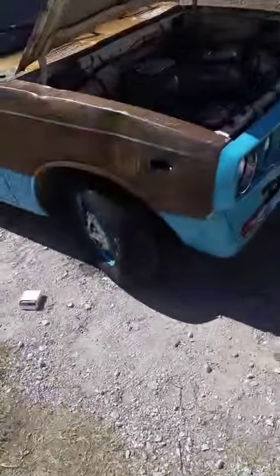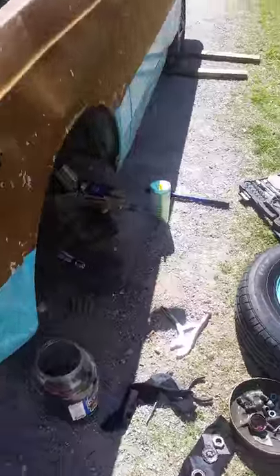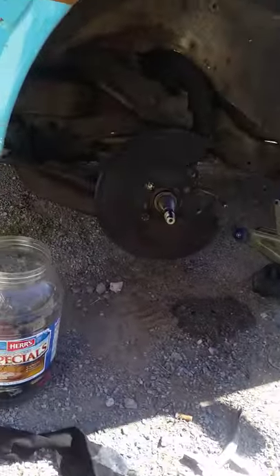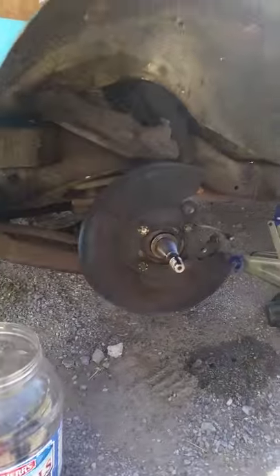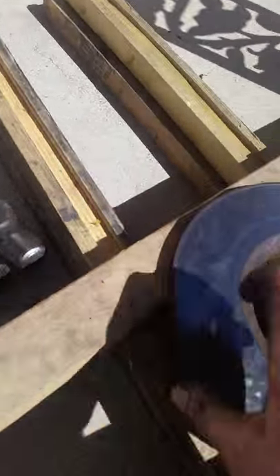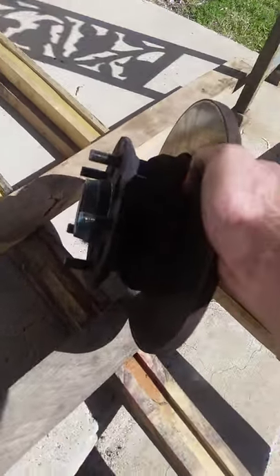I am doing the brakes on the 78 Hilux. I noticed I should have looked at Lawrence Duarte's video first — I didn't know he had one. The new rotors don't have a hub in them, so when I took my wheel off I was kind of confused. I already did the other side, but here's the one that's on it. I was really confused at first and then I noticed that these are two separate pieces.